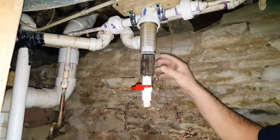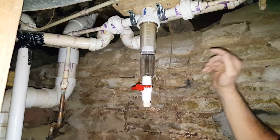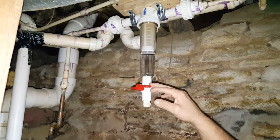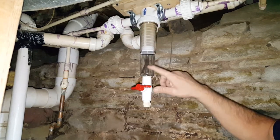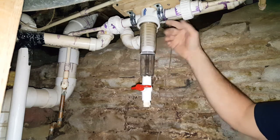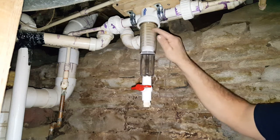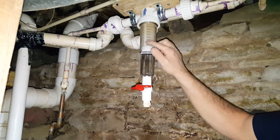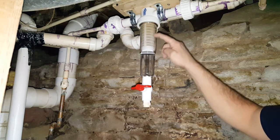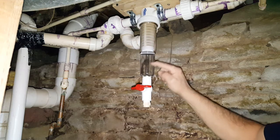We're down here underneath the house and this is how I installed it. It's not perfect or really neat or anything, but it works. There's a valve right here, and then there's a screen inside of here, and there's a little section where it catches the dirt. When the water comes through the outside water lines and comes down through here, it twists around. When the deposit gets clogged up, the bigger deposits fall down into this section here.